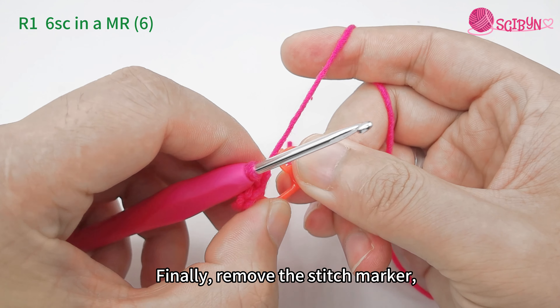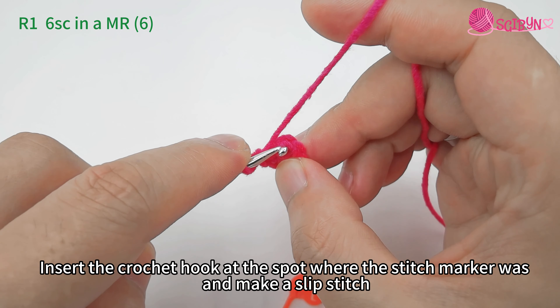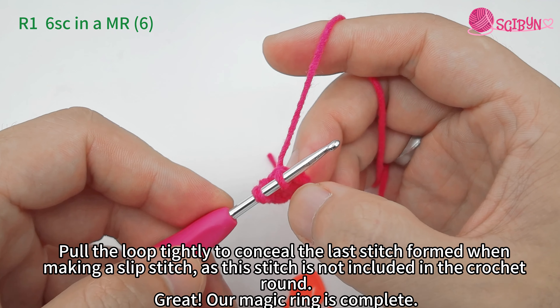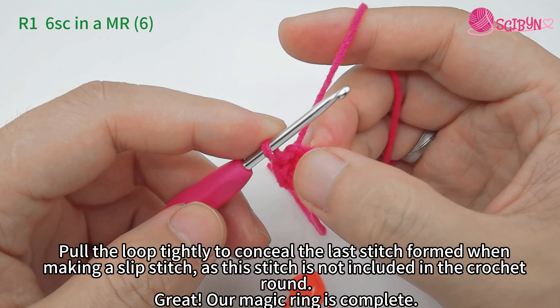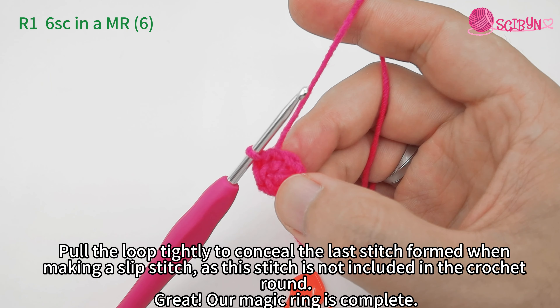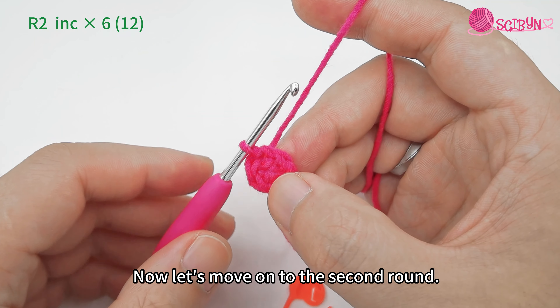Remove the piece from the middle finger, pull the yarn tail tight and form a circle. Remove the stitch marker, insert the crochet hook at the spot where the stitch marker was, and make a slip stitch. Pull the loop tightly to conceal the last stitch. Our magic ring is complete — round one is done.